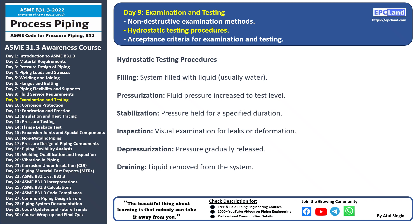Depressurization: the pressure is gradually released and the system is brought back to normal operating conditions. The testing liquid is drained from the system and the system is prepared for regular operation. Hydrostatic testing helps identify weak points in the piping system, ensuring its safety and reliability.